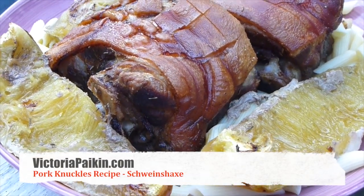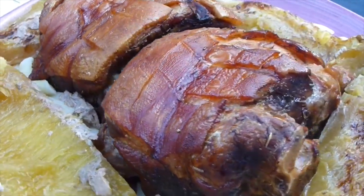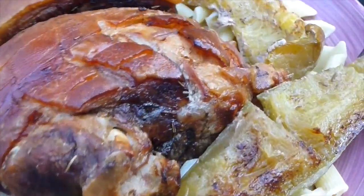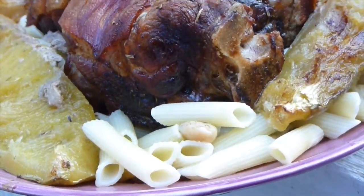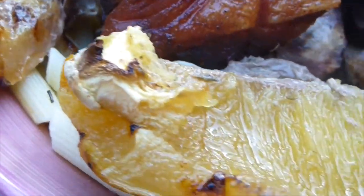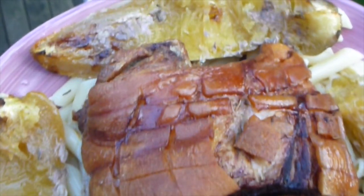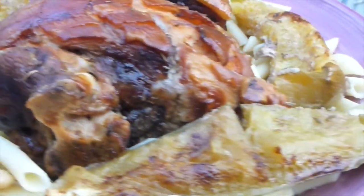Hi everyone! Welcome to VictoriaPakken.com. Today I'm going to show you how to make this amazing and cheap pork cut — pork knuckles covered with beautiful crispy skin, served on top of penne pasta with spaghetti squash. I cooked the squash under the knuckles and it's amazing! I hope you enjoy the idea, so stay tuned!